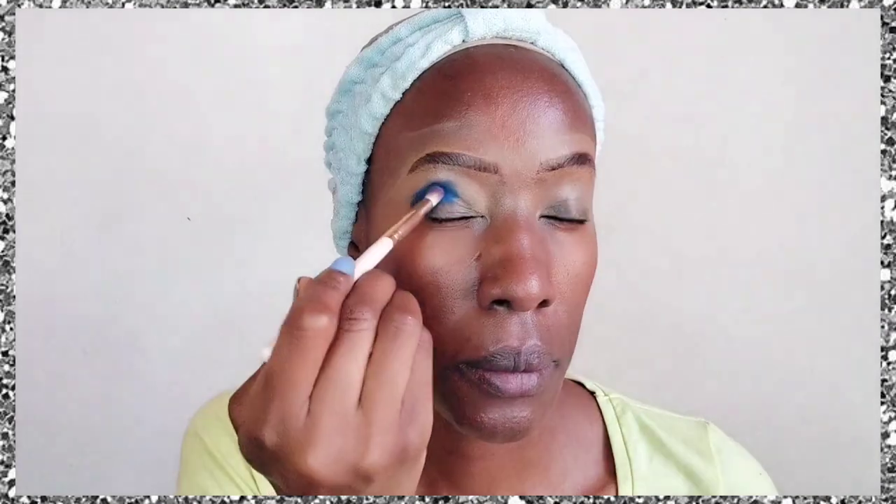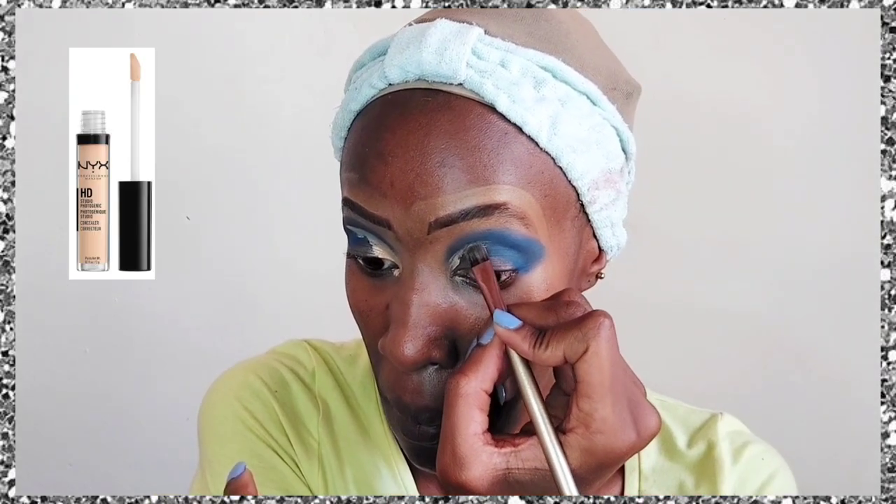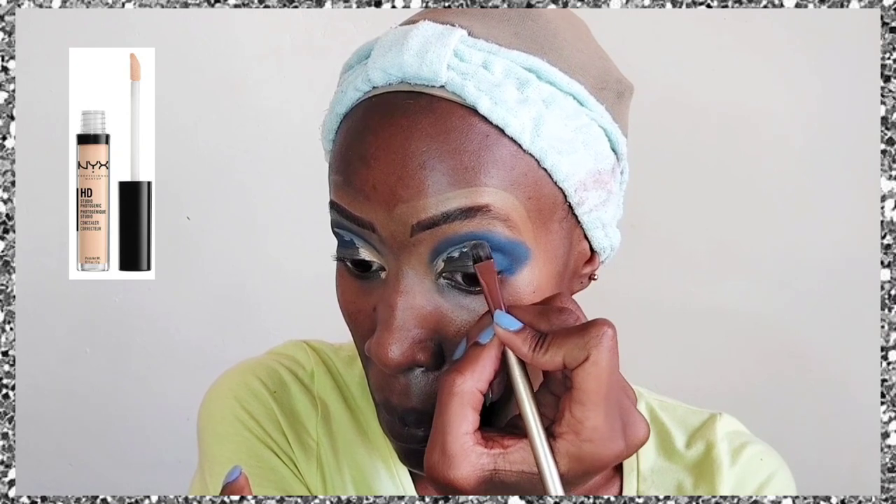For the eyeshadow itself, which is the main focus today — a gold, yellowish-blue look — we're starting with the blue because it's a darker color than yellow or gold. We apply it in the crease of the eye, blending it out thoroughly.